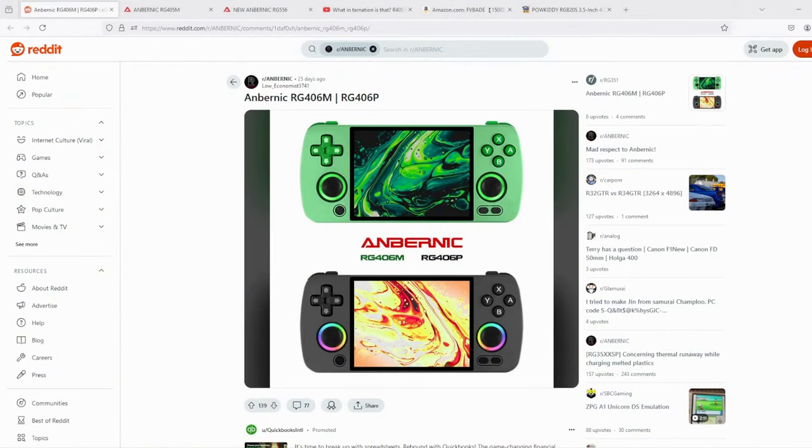Greetings all and welcome back to the tech update. Today we're going to take a look at two rumored handhelds that may or may not hit the market. The info I've got here is pulled together from Reddit pages and Discord servers, so it's not necessarily legitimate — there's been no official announcement by these companies in regards to these units, but there's a lot of rumors flying around in the handheld community.